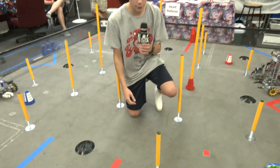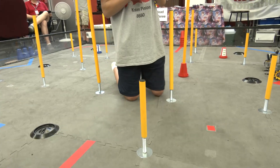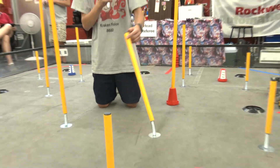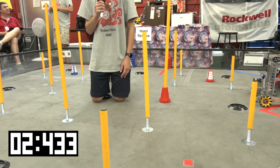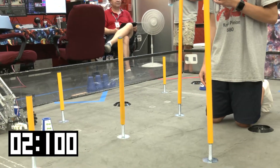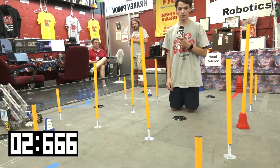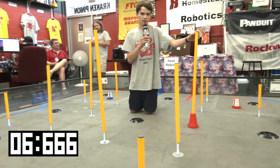We're going to start with our first small junction, then we will do another one just to verify it. Then we will move on to our first medium one, our second medium one, first large junction, and second large junction.